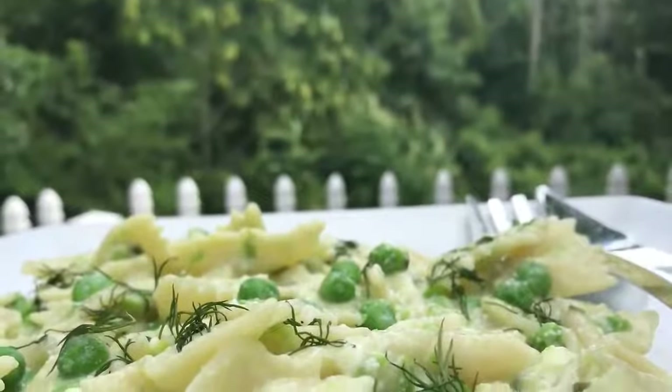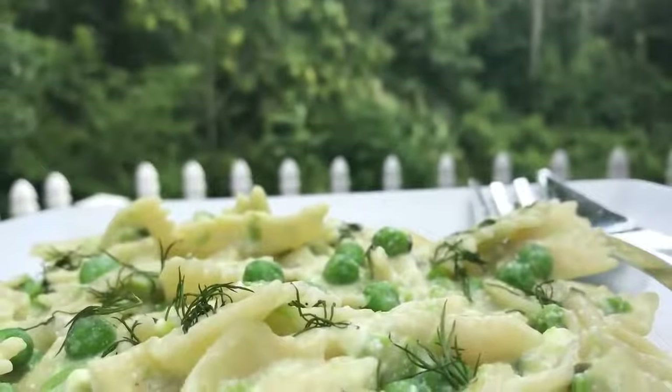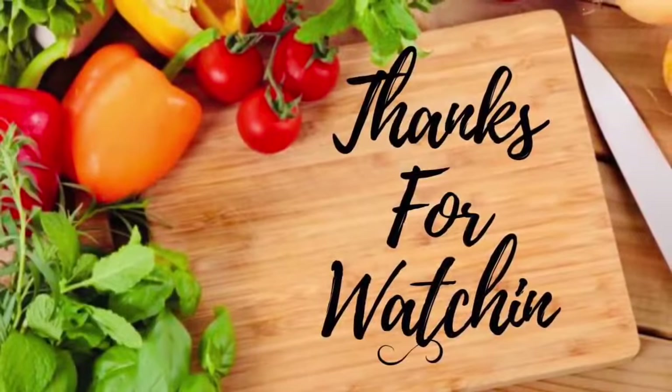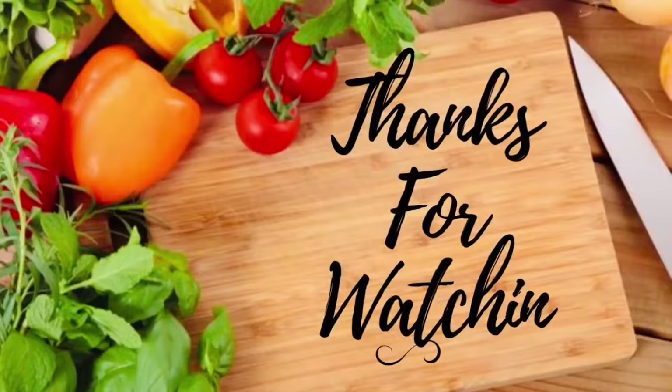We're going to sprinkle some fresh chives and let that chill in the fridge and serve. Thanks so much for watching. We'll see you next time. Bye!